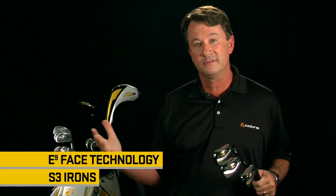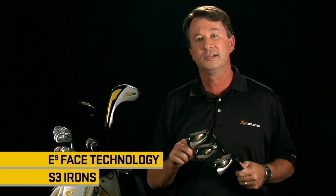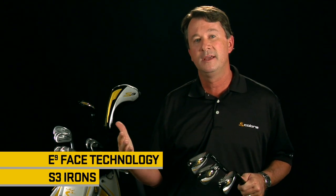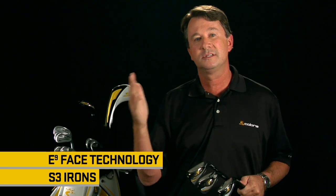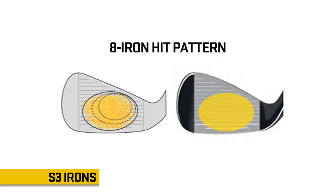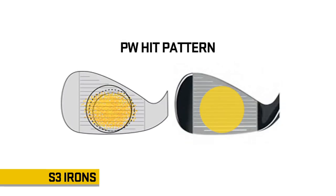In addition, these irons feature E9 face technology. Much like our driver, we looked at thousands of hits from hundreds of golfers and actually looked at golfer impact patterns throughout the whole set. What we learned is where golfers miss off-center in irons varies as you go from long irons to mid irons to short irons. So we actually redesigned the entire cavity around those hit location patterns. You can see the back cavity progresses from elliptical in the long irons to more oval in the middle irons to circular in the shorter irons. The face thickness varies as well on that pattern, so we really hone in on those golfer impact patterns and optimize feel, distance, and impact around those patterns.